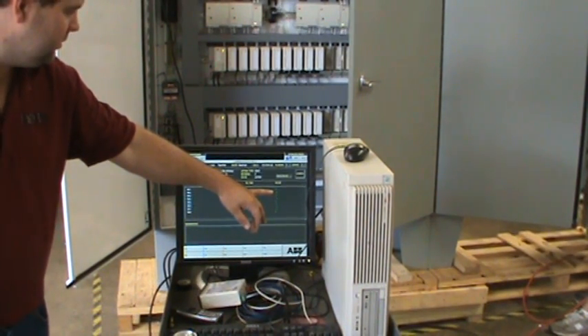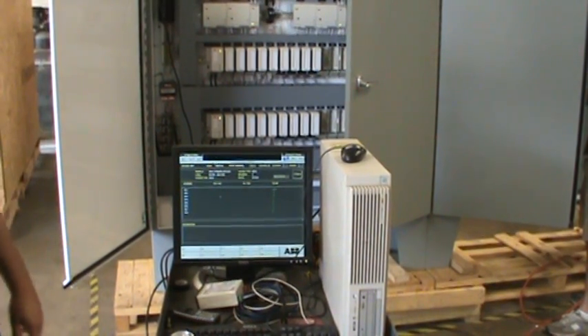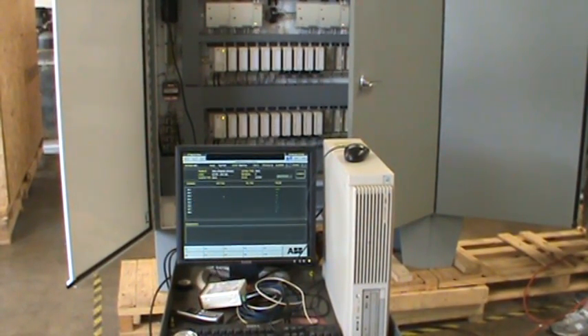Now the value is zero as Steve has taken his analog current generator off. It's important that we do that to verify that we have the proper scaling done, that we're getting the correct value at the card, and that the wiring is good from the terminal strip to the analog input card.